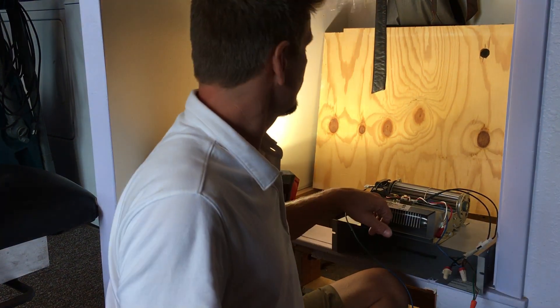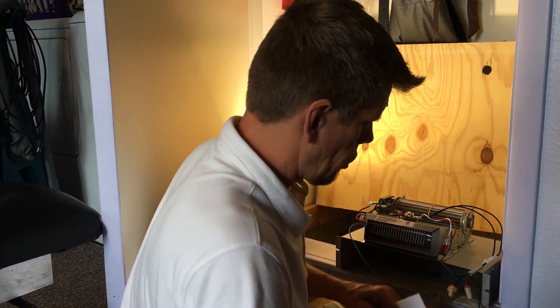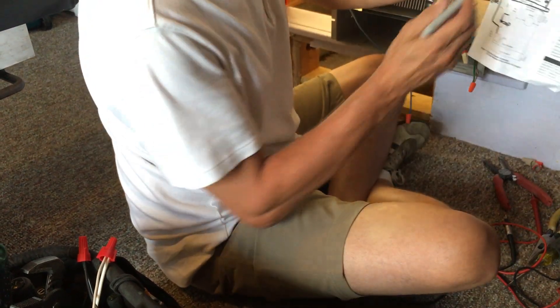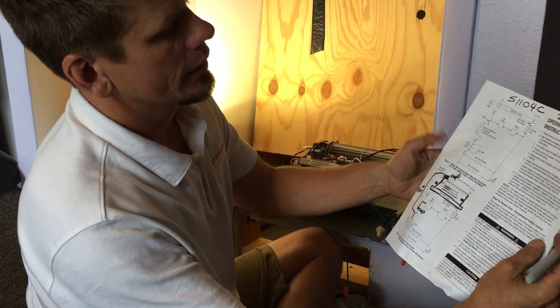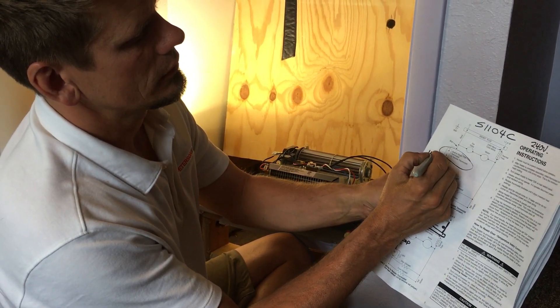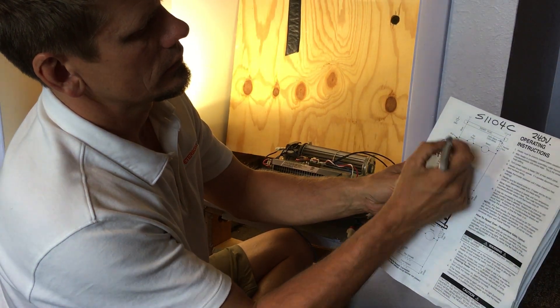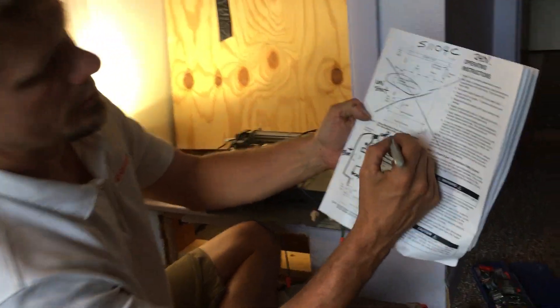Hey guys, Joshua Peterson here with Peterson Electric. I haven't done a video in a while. I want to talk to you today about a heater — it is an S1104C. This is a 240 volt option only. I am not dealing with the unistat right here; I'm dealing with this because I have a wall stat up here.